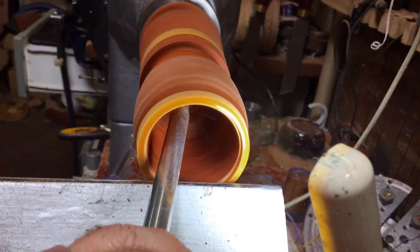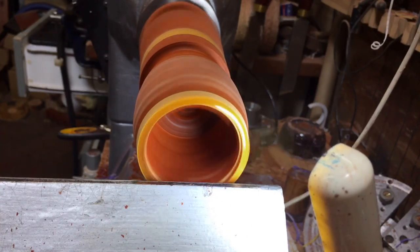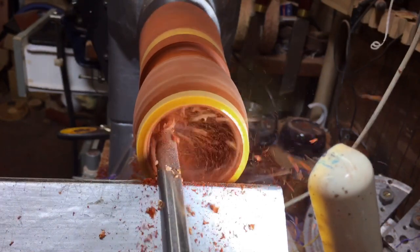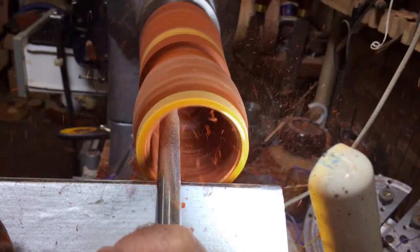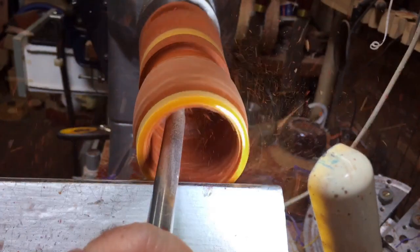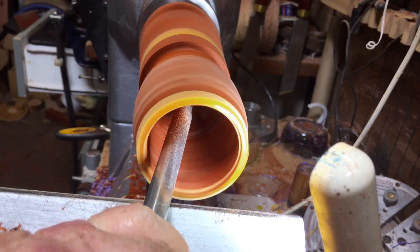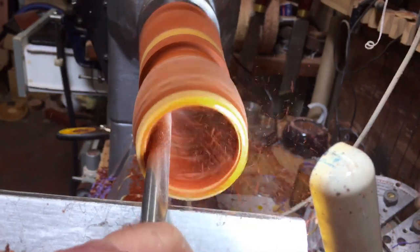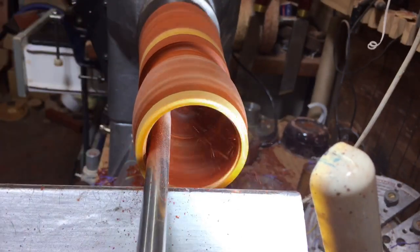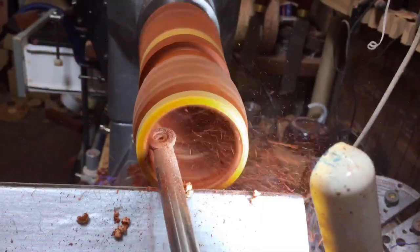I prefer to work first on the outside of the goblet — I create the shape on the outside and then match the inside to the outside. When I do a clear one I go first on the inside, then on the outside — why, I haven't got a clue. Now I'm going to do the same size on the inside as I created on the outside, and then I'll start sanding and polishing it.